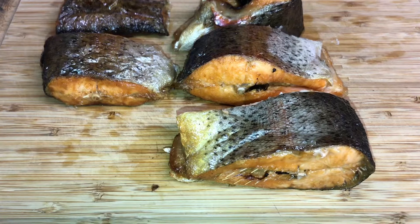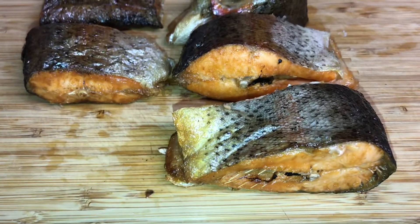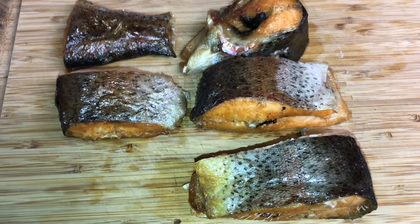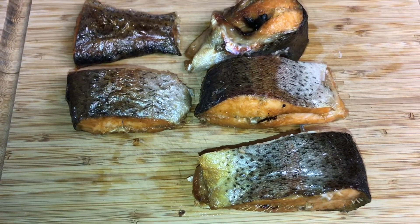Here it is, ladies and gentlemen — it's very tasty. You might want to try brining it and air frying or pan frying it. It's really delicious. Thanks so much for watching.